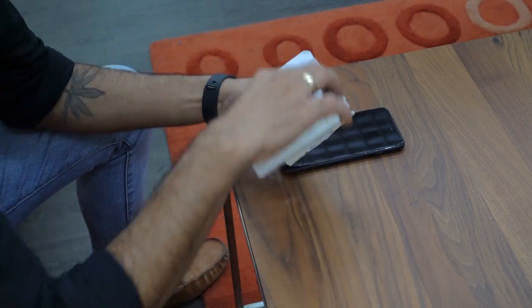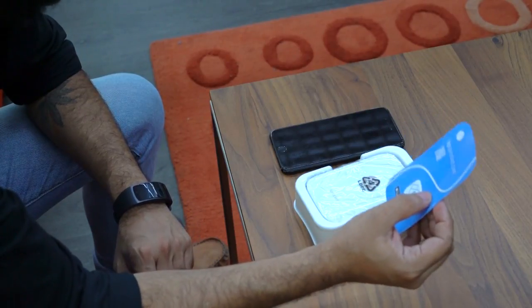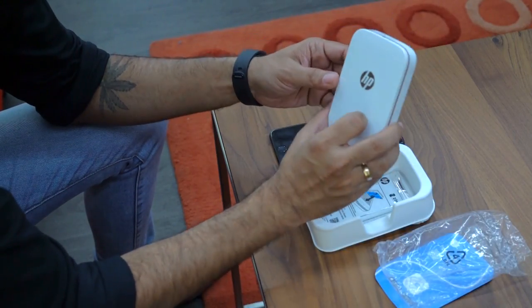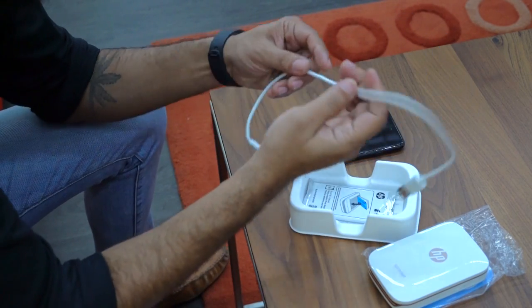I've got it right here, I'm quite excited — I haven't opened the box yet but I'm quite excited to try it out. So let's open it up. You don't need to download an app to actually use it. It's pretty sleek and slim, which is good. You've got a charging wire, standard USB — that's good.